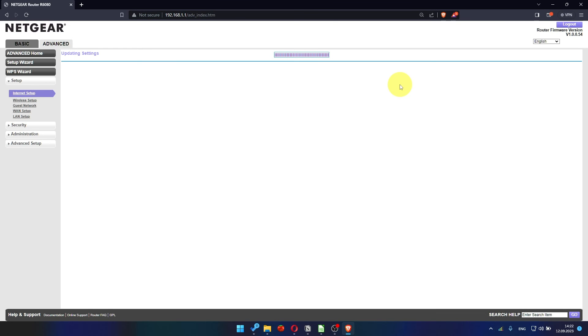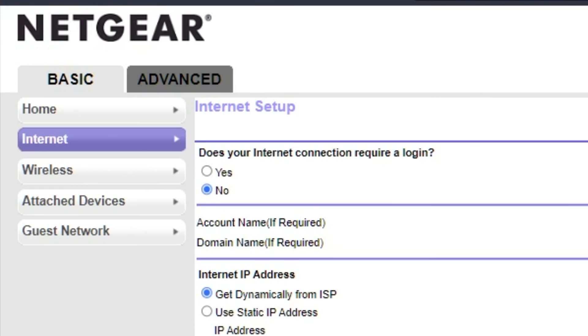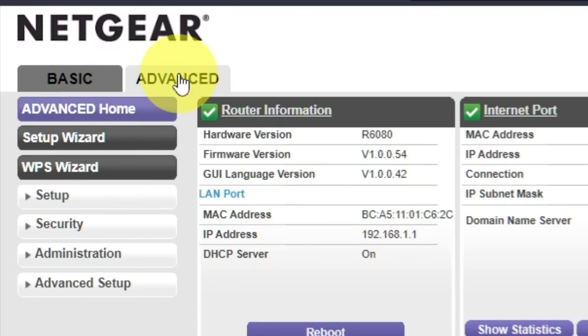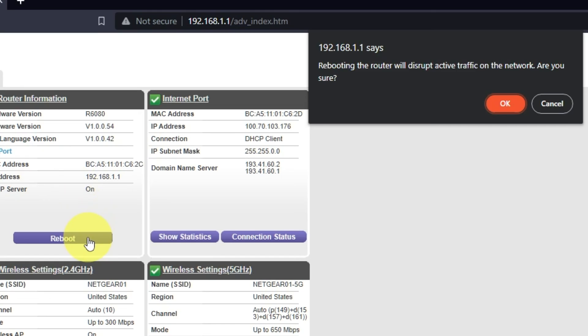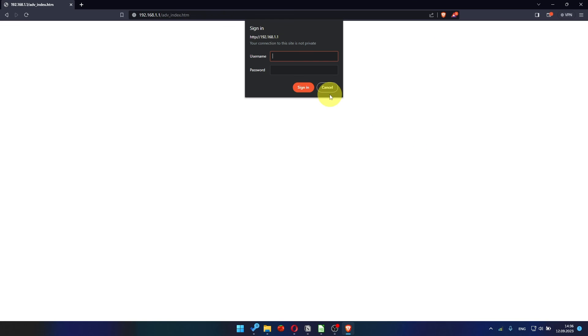Now you need to reboot the router. Go to Advanced, then Advanced Home, and click on the Reboot button, then click OK. After restarting, wait a few minutes and try Googling something.